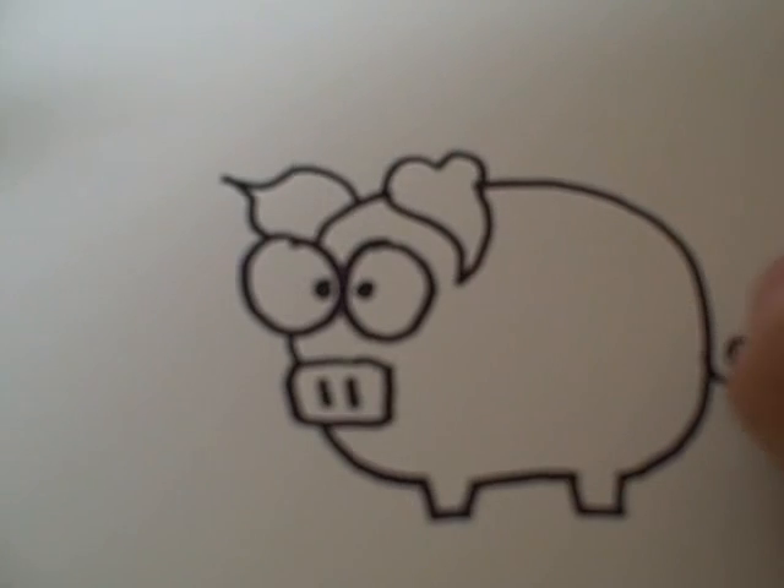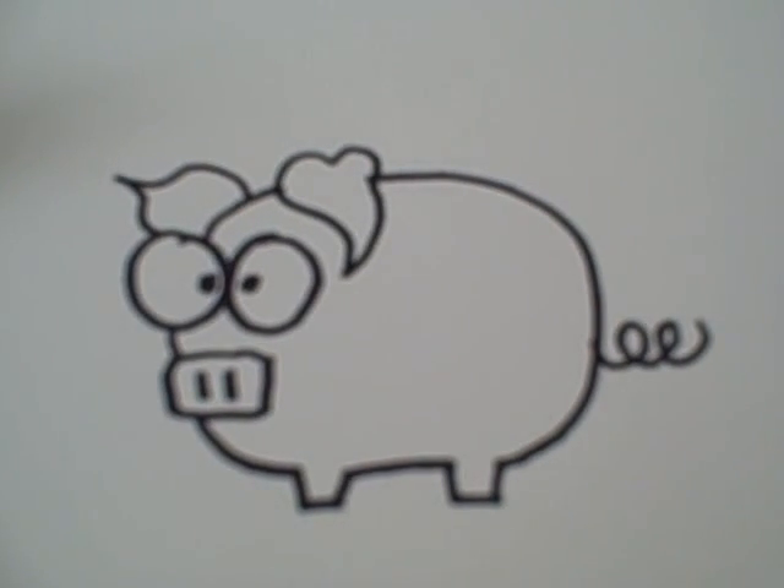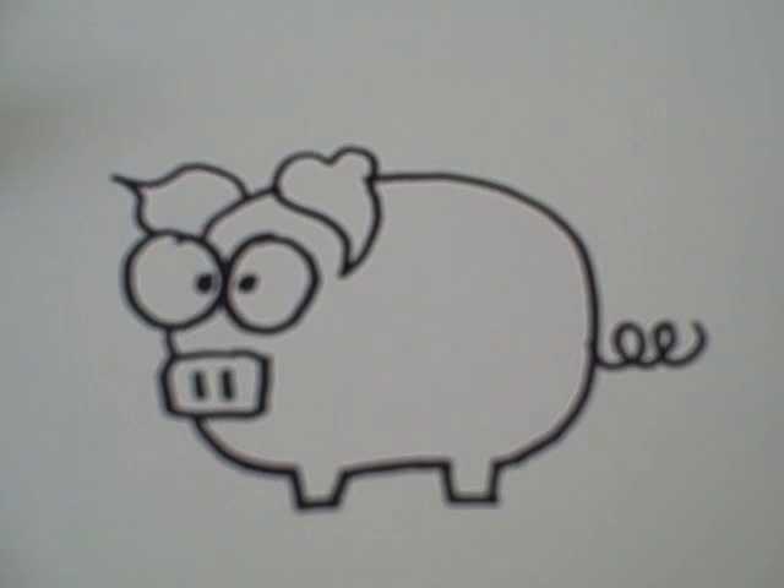After that, add a curly tail. There's your pig. Be sure to visit www.doodlecat.weebly.com for more drawing fun.